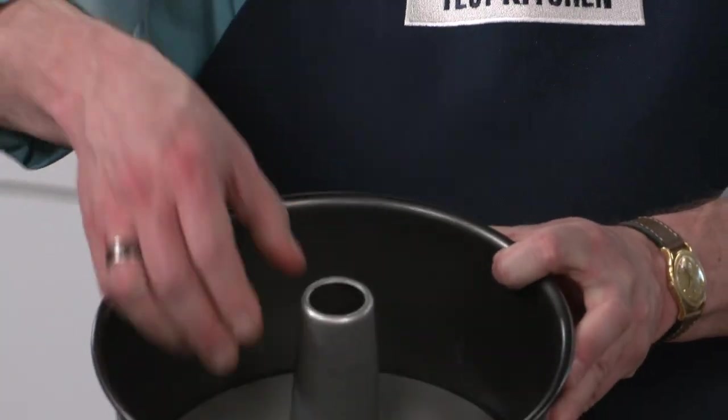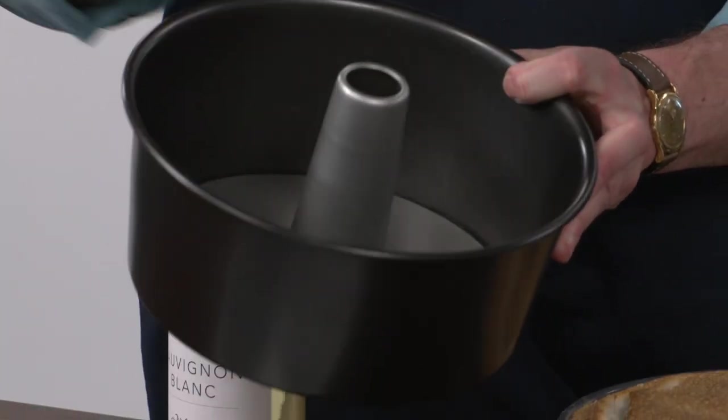The second reason is the center stack delivers air to the center of the cake so it will bake and set at the same pace as the outside of the cake. This is all because it's a pretty delicate batter.